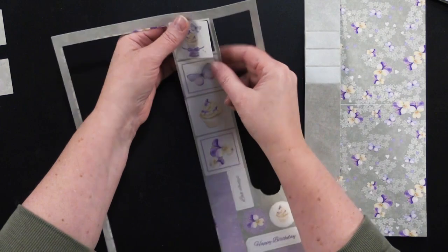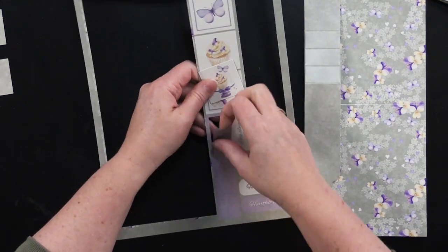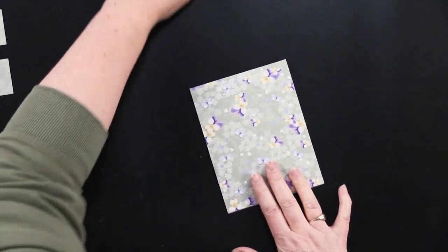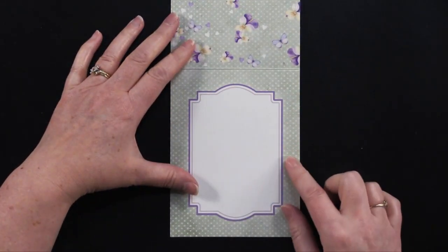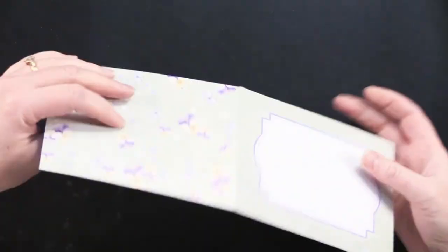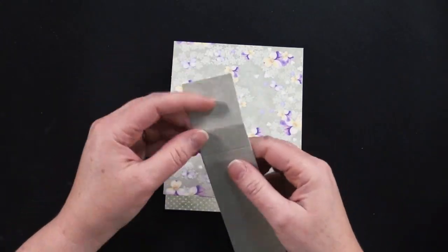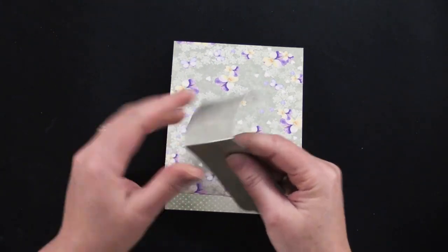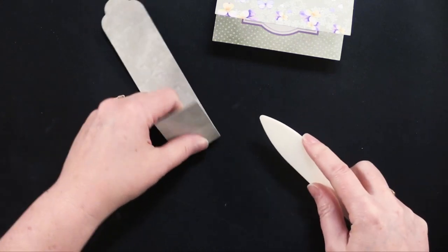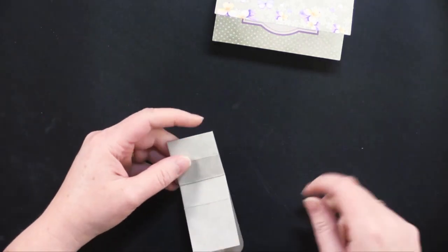You've got all of these little pieces that you're going to punch out to put on the waterfall fold, and you've got this piece which is very important to hold the mechanism in place. Even though these are pre-scored, I like to take a bone folder and make sure that's a really nice, good crease. It will affect how your mechanism works if you don't have a really nice crease. It's worth taking the edge of your scissors or a bone folder to do that.